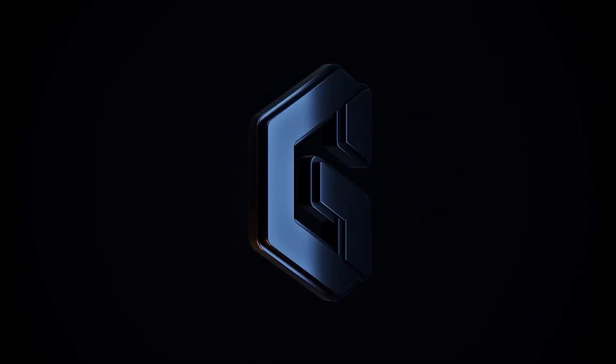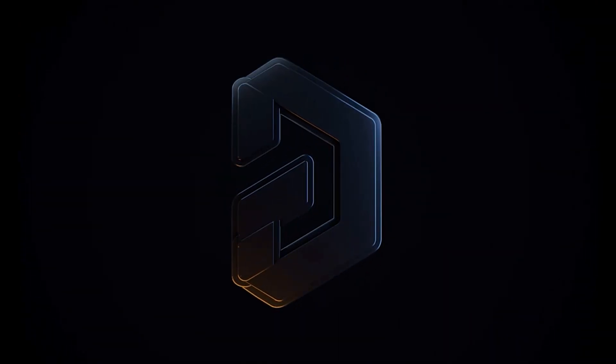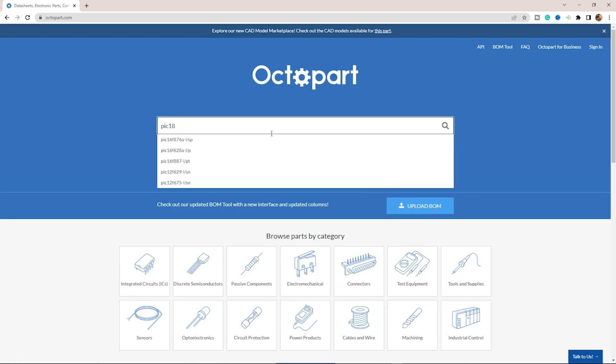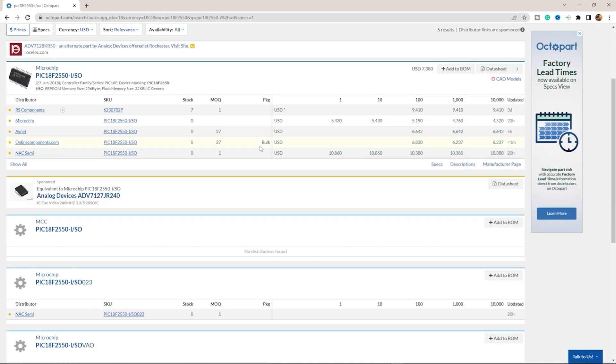This video is brought to you by Altium Designer and Altium 365 — where the world designs electronics. Octopart is the fastest search engine for electronics parts.